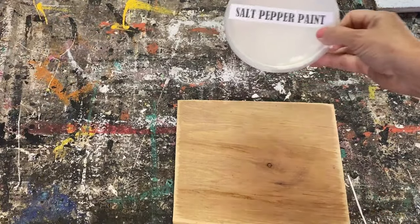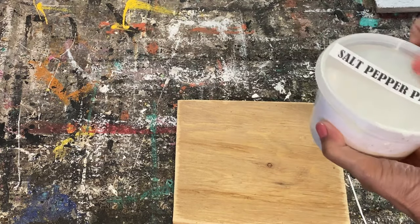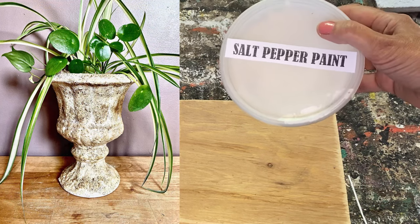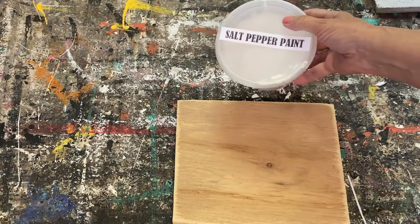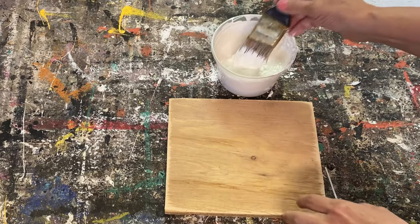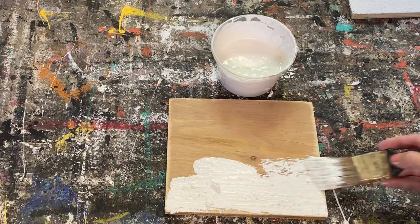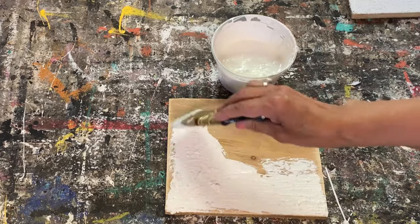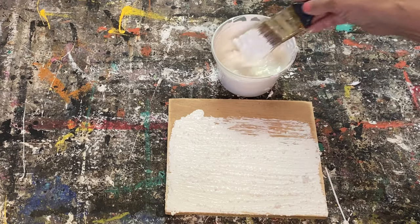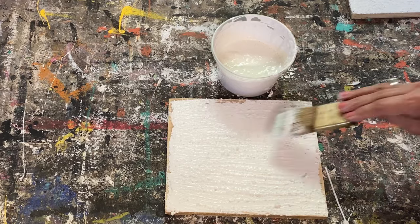The next one is a salt and pepper paint. I was kind of skeptical the first time I tried this, but it turned out fantastic on the project I did with it. This recipe thickens up really fast, so you want to mix it and then use it right away — only mix up what you're going to use for that specific project because it doesn't store very well. If it does start to thicken while you're using it, add a little bit of water to thin it out and keep painting.